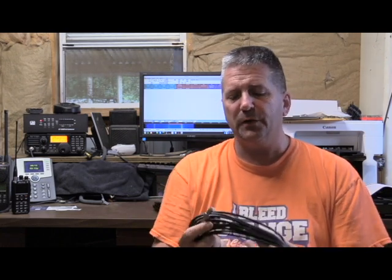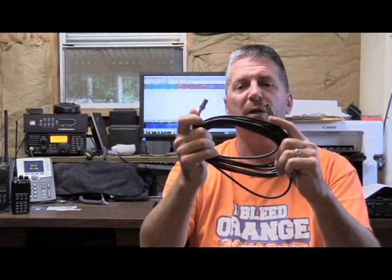One thing I must qualify: when you're testing your coax, make sure it's not connected to an antenna or your radio. You can get a false reading, and more importantly, you can damage your equipment. We don't want to do that. So make sure that your coax is disconnected on both ends.